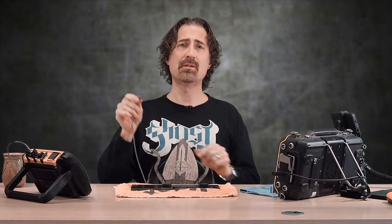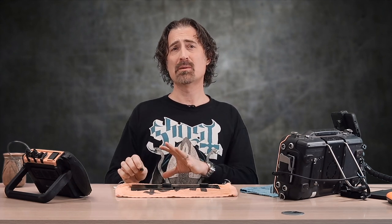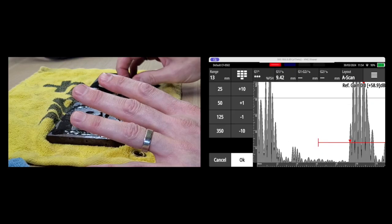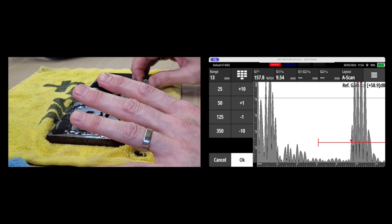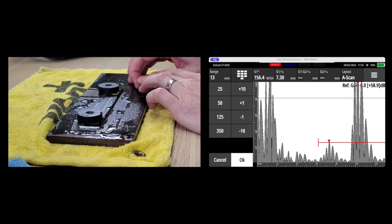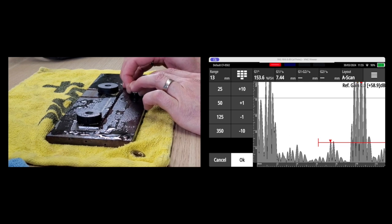Now I'll switch to the quarter-inch 5 MHz single crystal transducer. This one has a significantly smaller surface area than the last transducer, and it's far easier to see those little plate inclusions. As I get down to where those little holes are supposed to be in the bottom representing pits, they're easier to see as well.